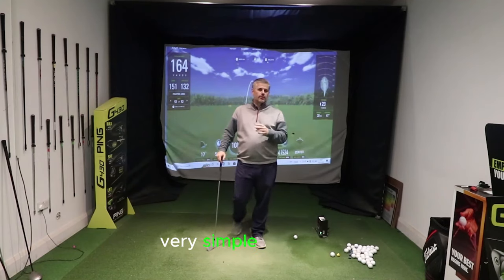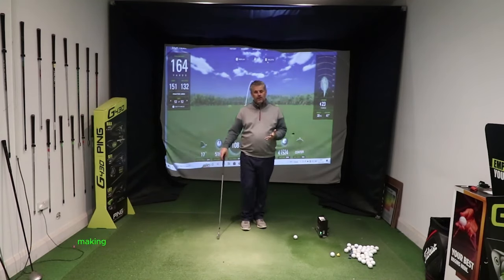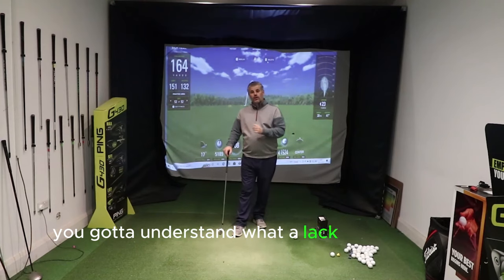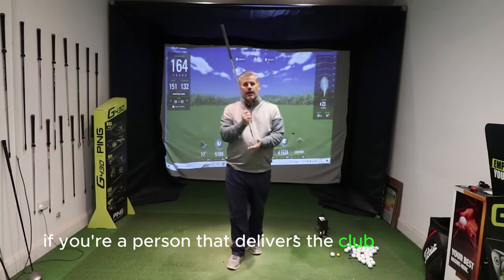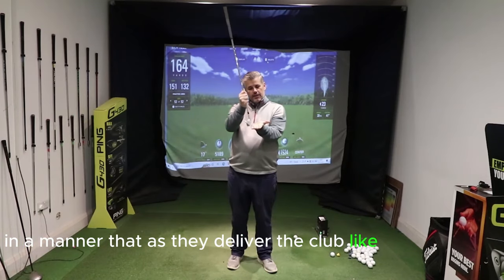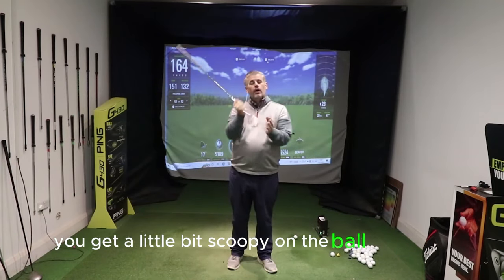I've got a very, very simple — probably the simplest — method of making sure that you can do it. First, you've got to understand what a lack of compression is. So if you're a person that delivers the club in a manner where you get a little bit scoopy on the ball, flicky up.